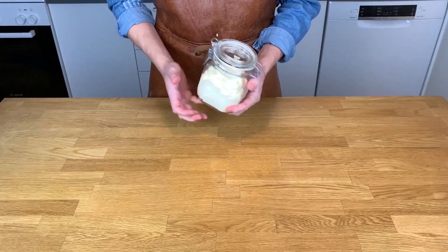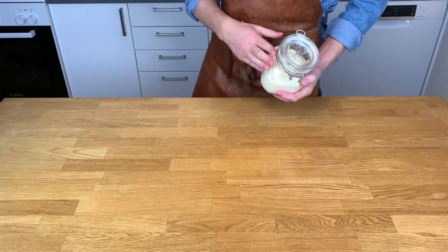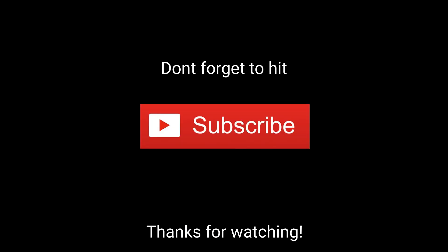If you want me to cook your favorite recipe, comment down below and hit the subscribe button so you don't miss it. Thank you for watching and have a great day.